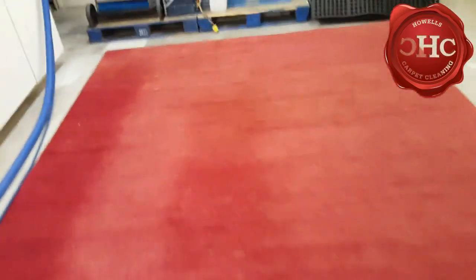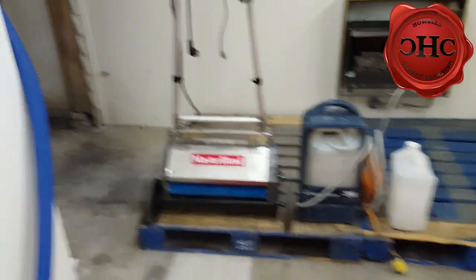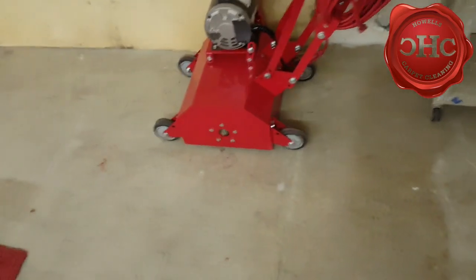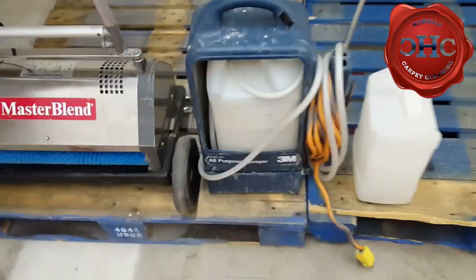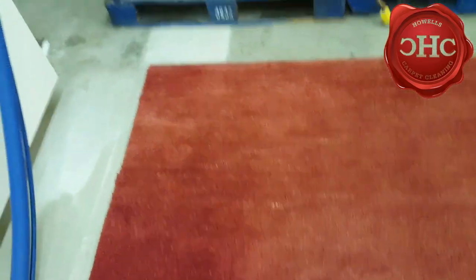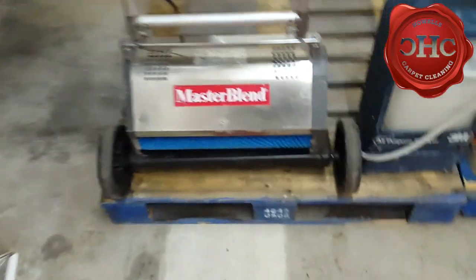This is going to be moving into phase two, which is the soil suspension process. We already did the dry soil removal with both vacuuming and using our Rug Badger — it really did a good job of vibrating all that gunk out of there. What we have here is our CRB, a counter-rotating brush machine. We'll use a fiber-safe cleaning product like our peroxide and sodium carbonate solution, thoroughly saturate all the carpeting, and then use the CRB for agitation to make sure the carpets get scrubbed and brushed well with the cleaning solution.